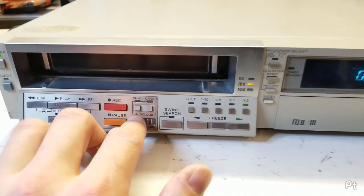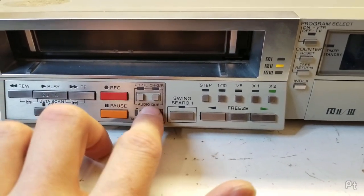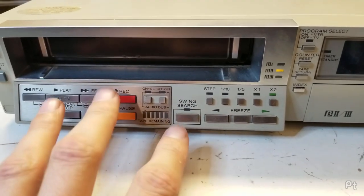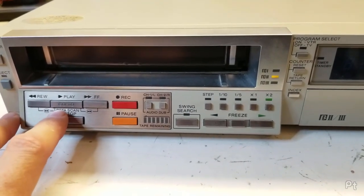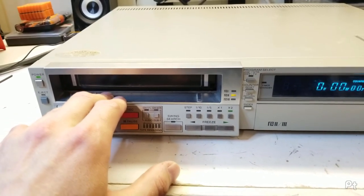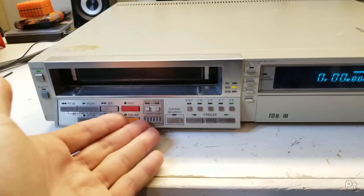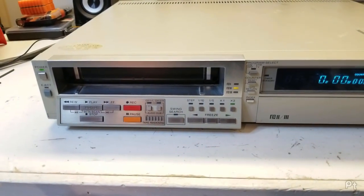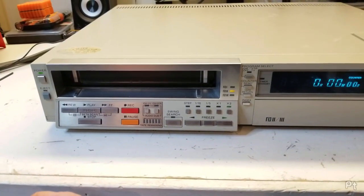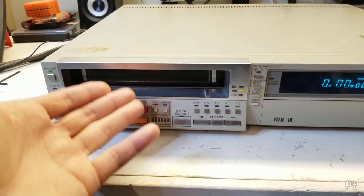This one had dual channel audio, which is the Betamax equivalent of linear stereo on the VHS side. The only consumer model that ever had linear stereo was basically a Marantz-branded VCR from the early 80s that didn't do very well, because linear stereo has poor sound quality.